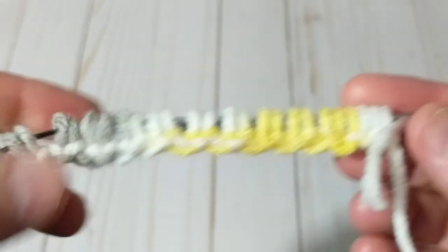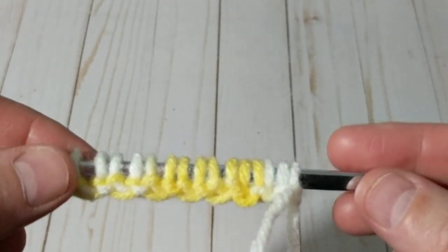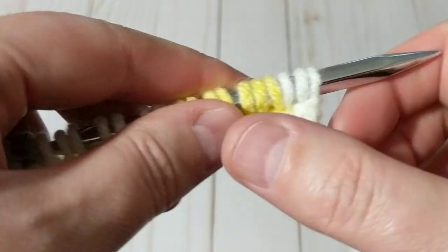I've cast on a total of 36 stitches. I'm planning to make a scarf for the homeless. This is the right side of the work and this is the wrong side, so my tail is facing my right side. I'm going to start the stitch right away.